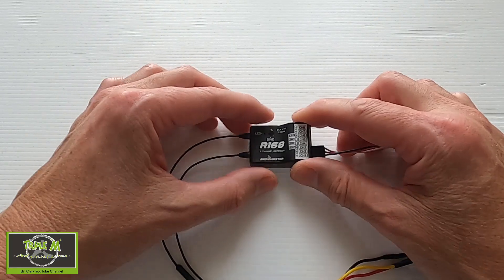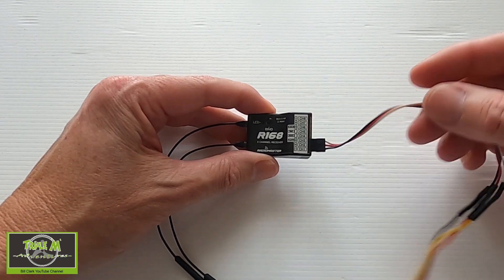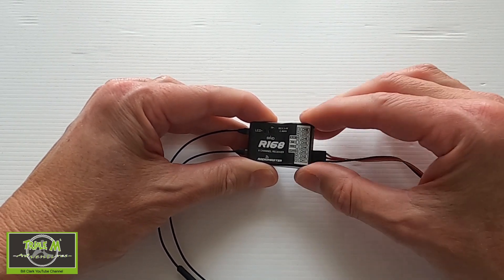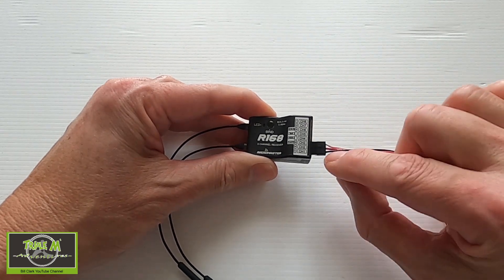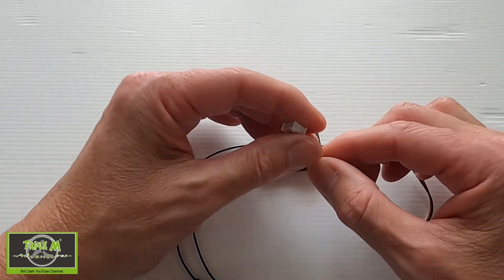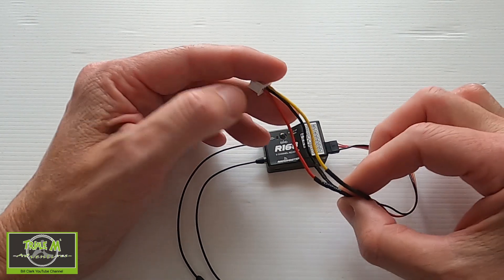First we're going to look at the cables that we need to make up to be able to do the firmware updates. Before we move on to updating the firmware on our receivers, we need to make up some leads. This is the R168 receiver — we can use a normal servo plug to plug into our receiver. This is where we've got the power in the middle.